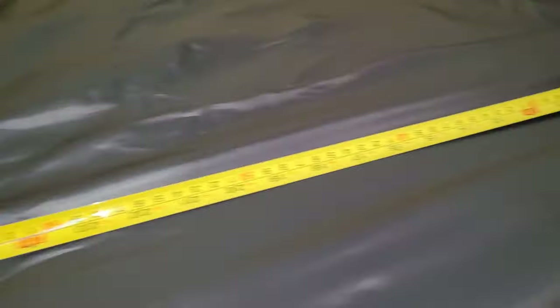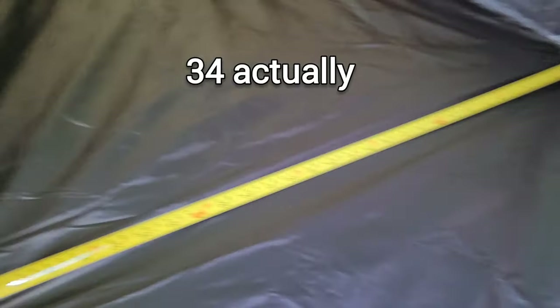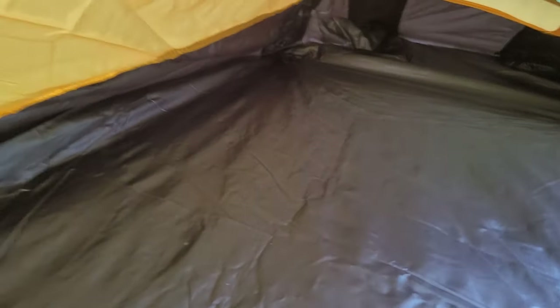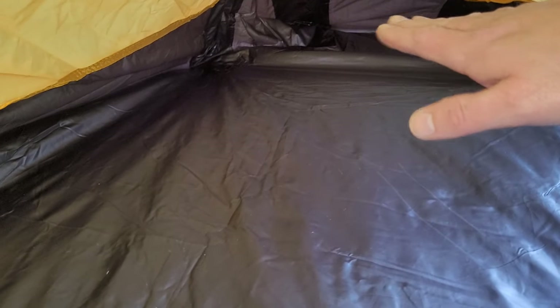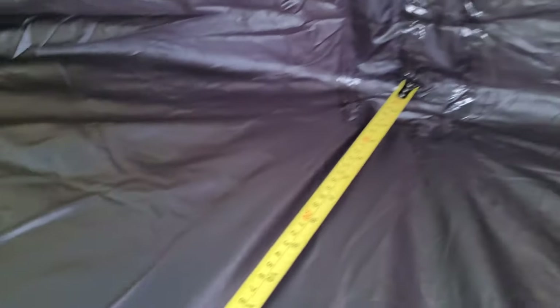At its widest point you're talking about 33 inches, and lengthwise you're talking about 95 inches from that point down to that point. But remember your feet can't fit all the way down there, so it's good for storage. Similarly up at the top your head can't fit up there, so that's good for storage too. You have storage at each side as well.